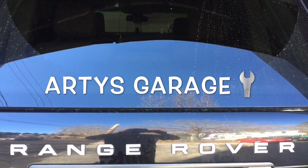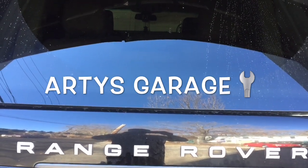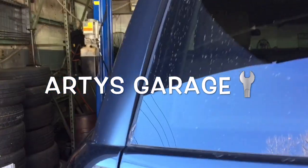Hey guys, thanks for watching. Artis here with Arche. Today I'm going to show you how to replace your rear brake pads on your Range Rover — 2011 up and down. It's going to be pretty much similar.